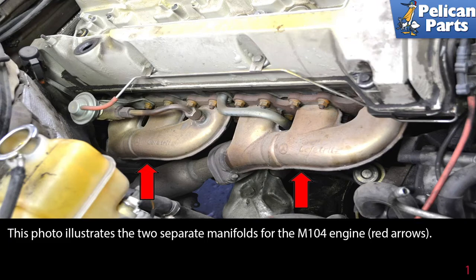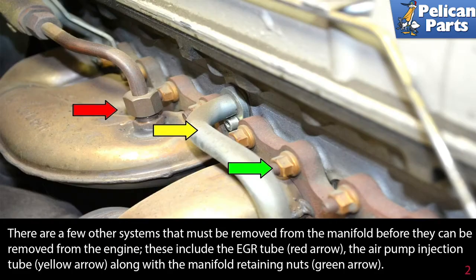This photo illustrates the two separate exhaust manifolds for the M104 engine. There are a few other systems that must be removed from the manifold before they can be removed from the engine.